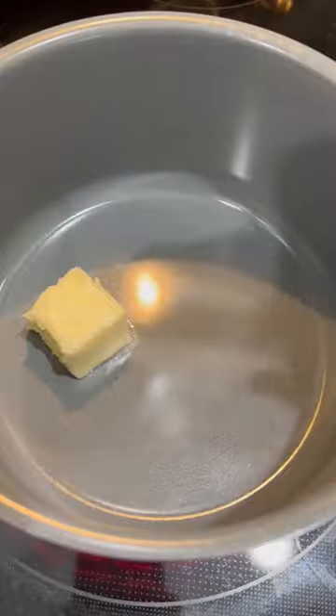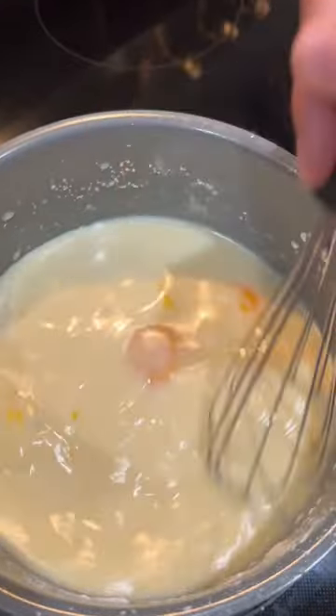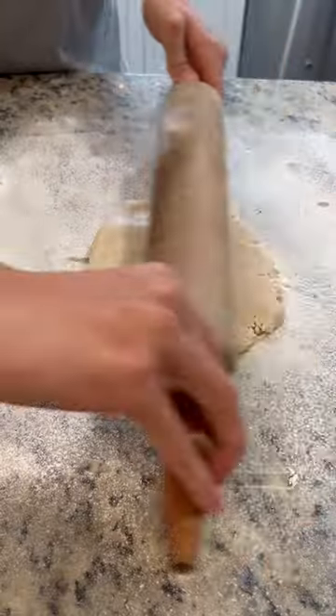Separate three eggs, add in butter, milk, your three egg yolks, cornstarch, sugar, and whisk. Then add in salt, vanilla, peanut butter, and whisk until thickened.